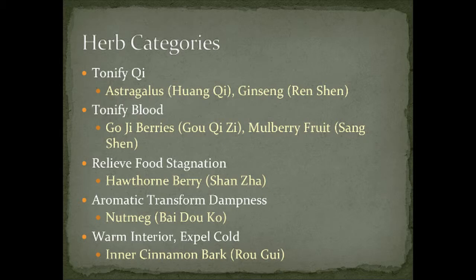Notice how we talked about gui zhi earlier, which is the cinnamon twig — this is more external. The cinnamon twig is higher up on the tree, so it treats more the surface of the body.